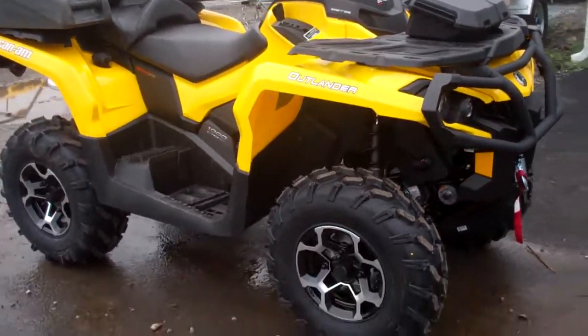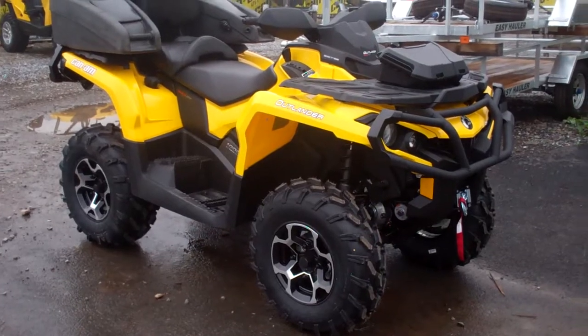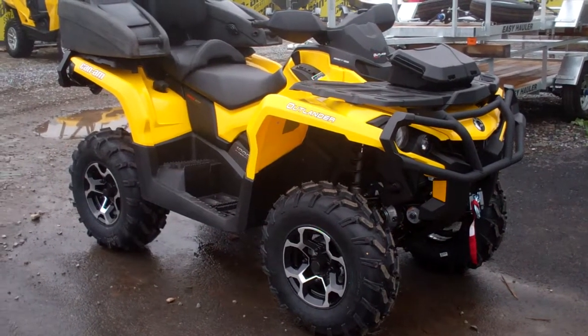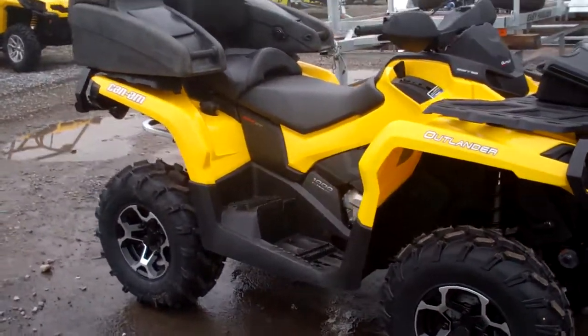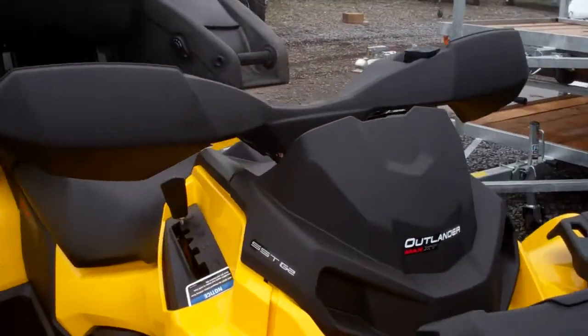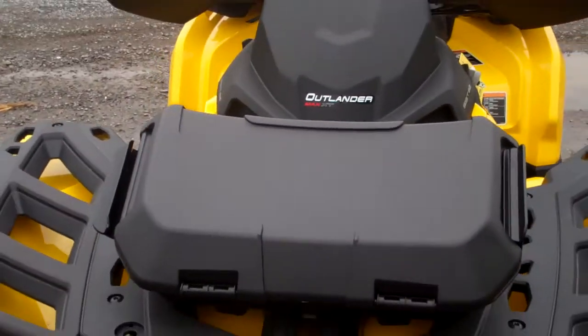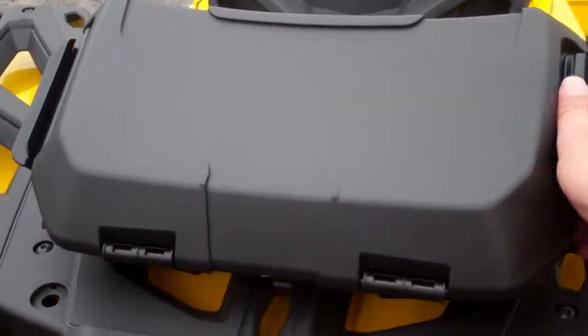So what do we have to do? Dalton kits going in today, some other tires and wheels going on today. This is an XT — here's the front passenger box, it's held on.